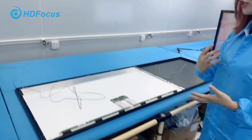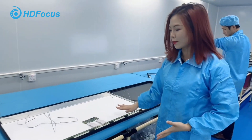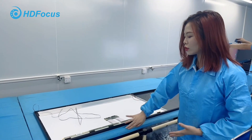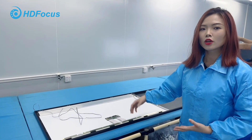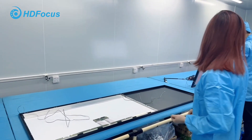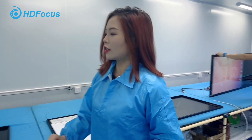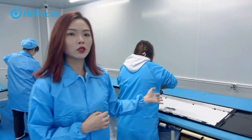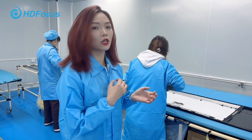This step is where we install the panel on the frame. This is the panel with the LED backlight with the frame. This is the assembly process to install the panel on the frame.